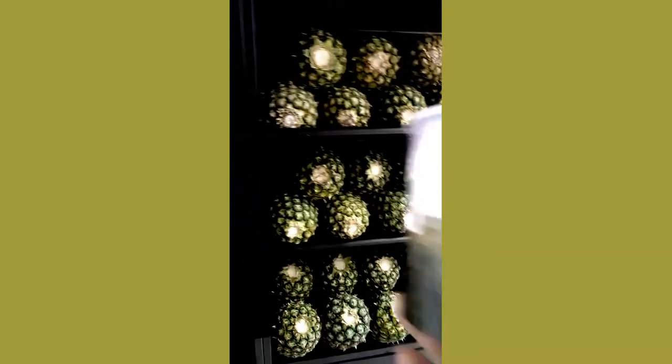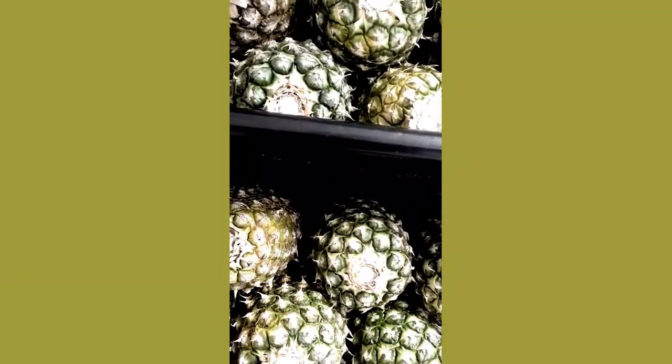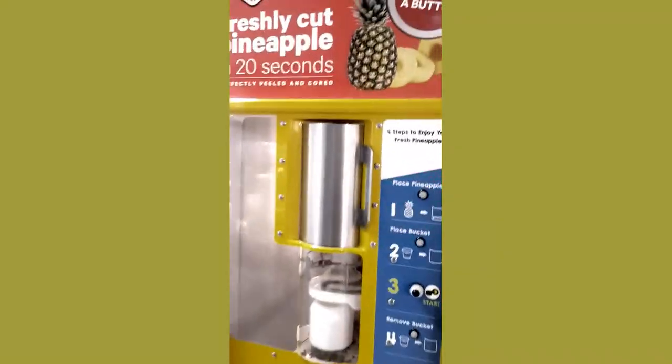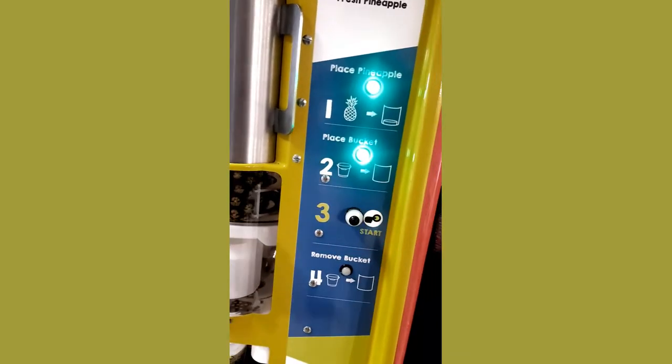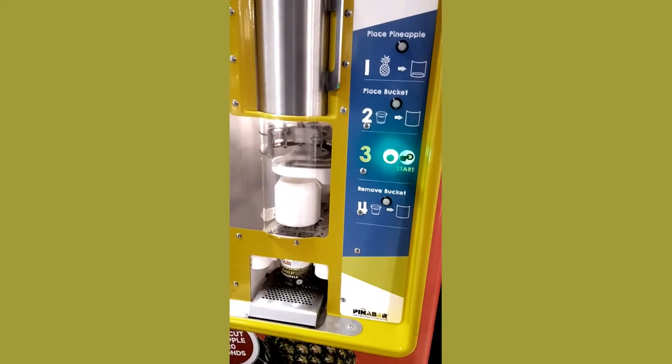It goes in there — in this machine, see that machine. Put this down there and I get one of these pineapples. I choose this pineapple and I'm gonna put it in this machine up there, just press a button, put it in there, down here, close it. See what happened, see the machine — oops.